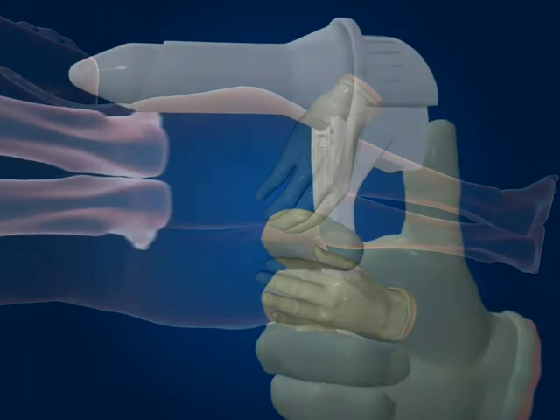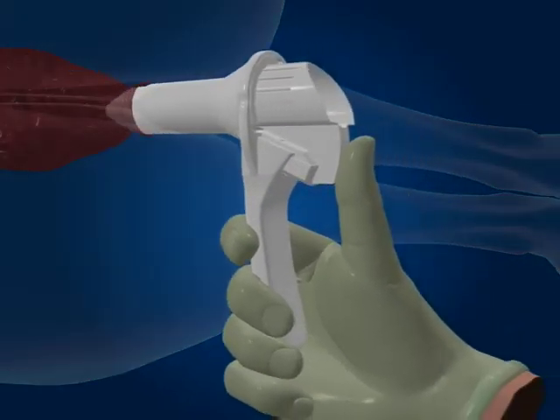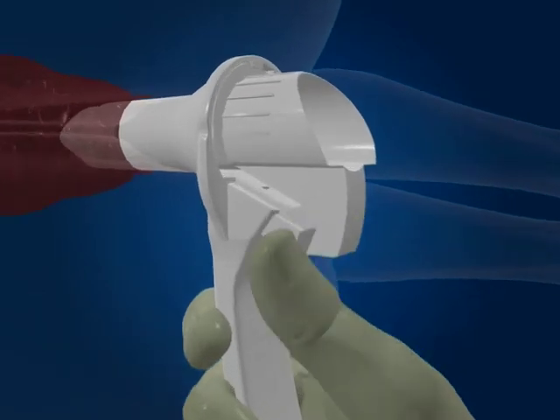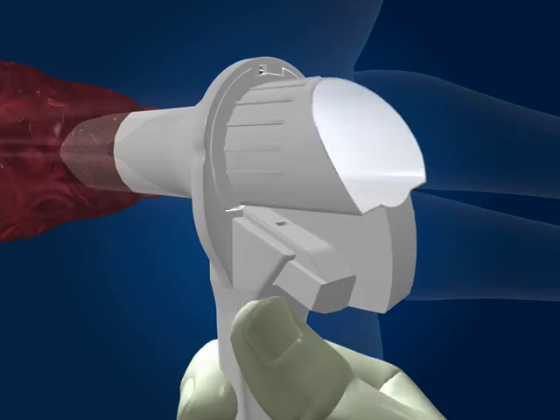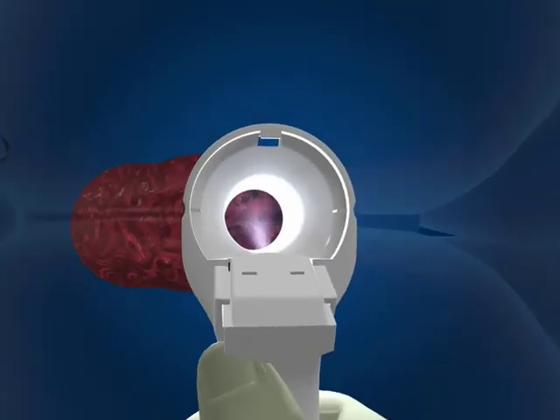Holding your thumb on the end of the obturator, gently insert the Cyclopes and advance into the desired use position. Ensure that no tissue becomes accidentally trapped. Securely hold the device and twist the obturator anti-clockwise until it clicks or visually unlocks. Smoothly remove the obturator to automatically switch on the light.